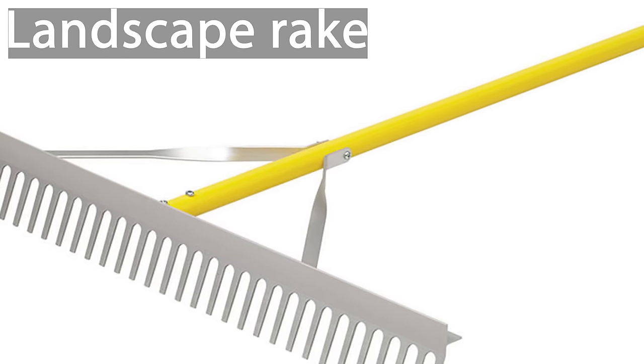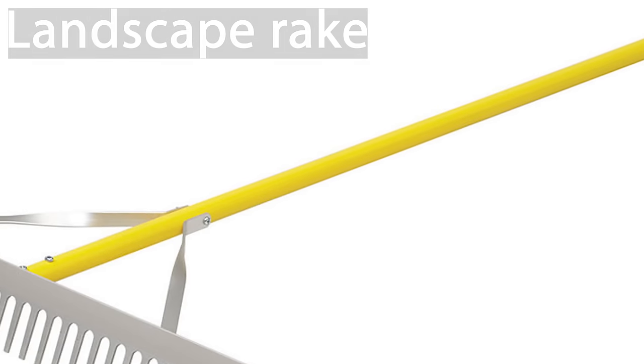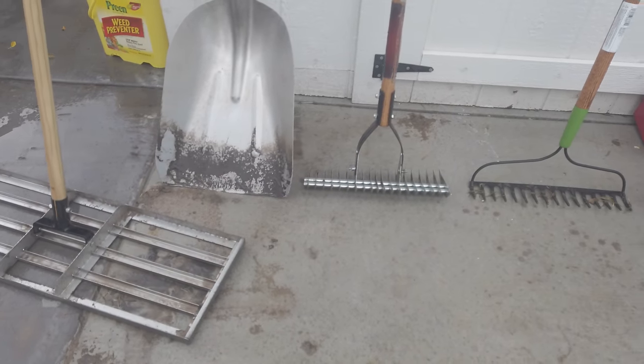When it comes to size, the wider the better. For lawns above 5,000 square feet, you can look at a tow-behind drag leveler, and links to these products can be found in the description of the video.